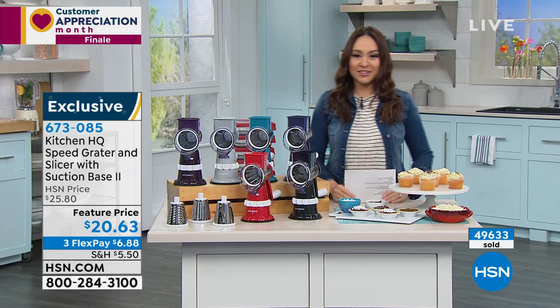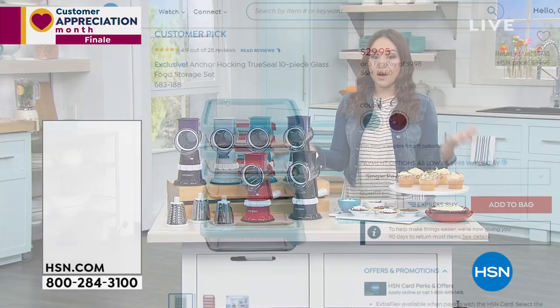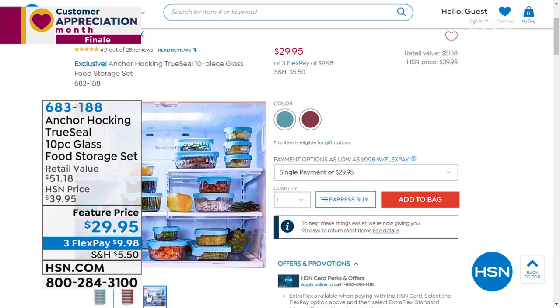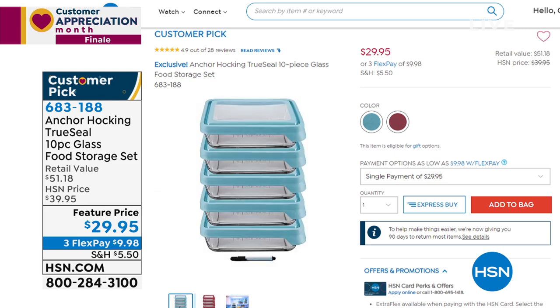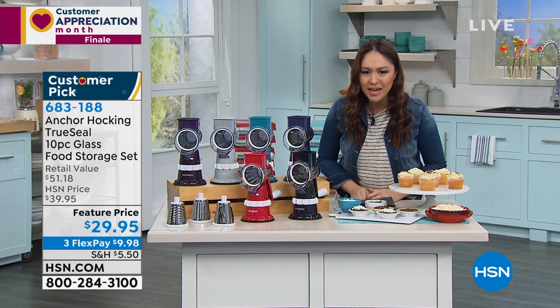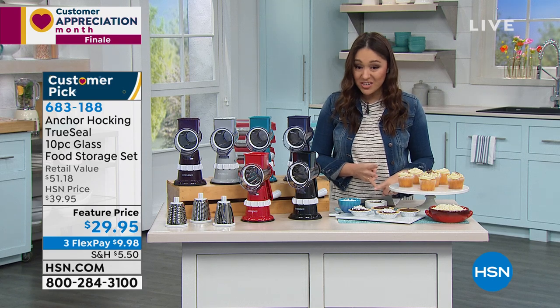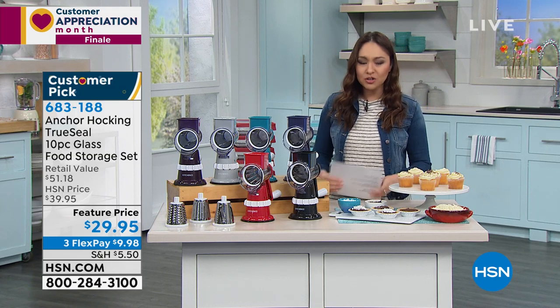Send over some of that fish you had for dinner! Speaking of food, if you've got a lot of leftovers and want airtight storage that is also dishwasher, freezer, oven, and microwave safe — the Anchor Hocking True Seal 10-piece glass food storage is available at HSN.com. It's a customer pick — five containers and lids for under $30, available in blue and red, with a five-year warranty.